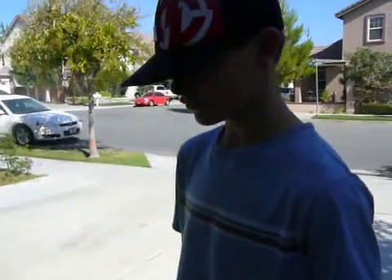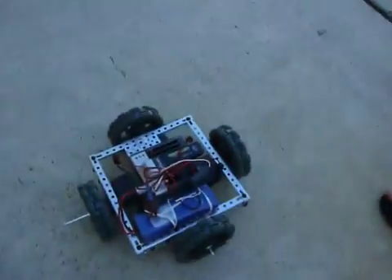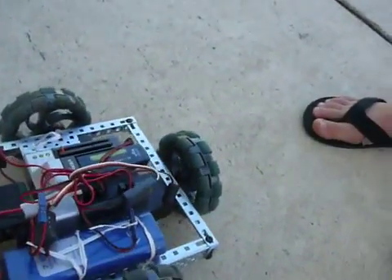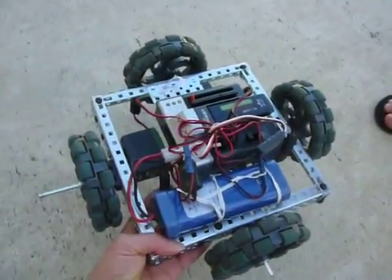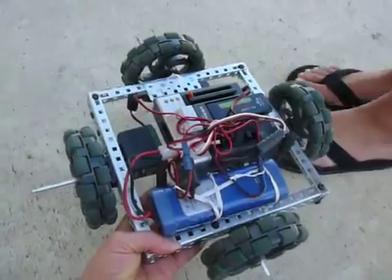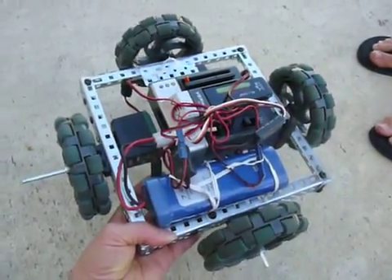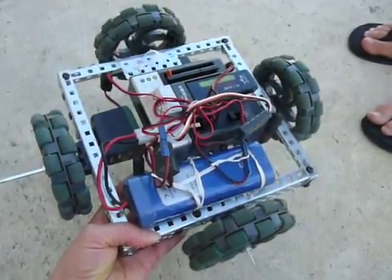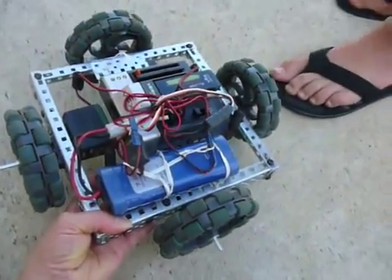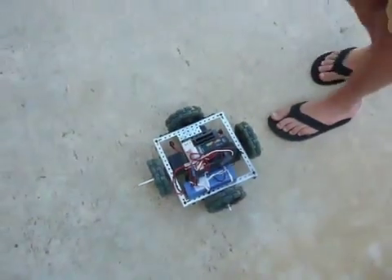This is a holonomic drivetrain. And what does that mean? It means that two of the wheels go counterclockwise and the other two go clockwise. I've got it up off the ground. Go ahead and make the wheels turn slowly. So you've got two clockwise and two counterclockwise? Yes, that makes this the front of the machine.